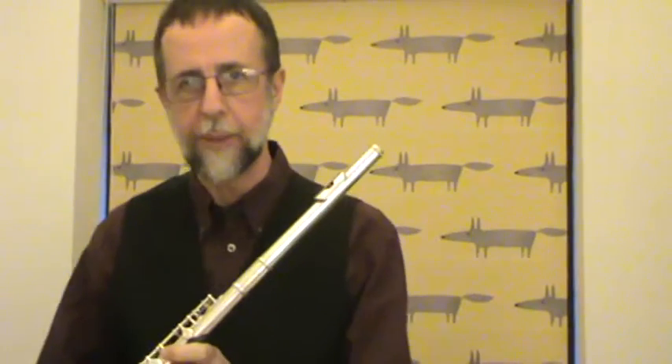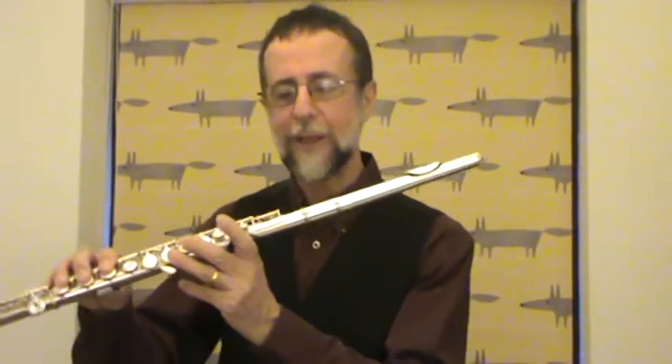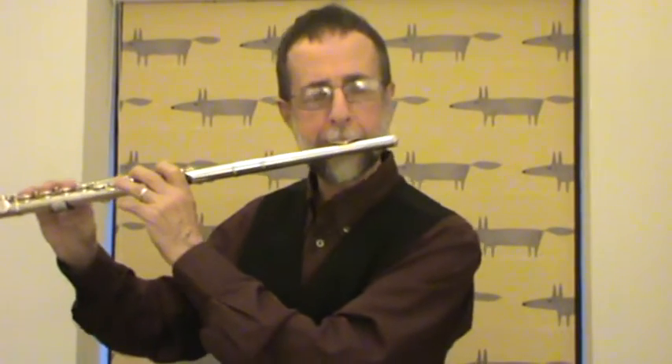My tutor has also taught me an exercise, which is to play low D or E — I'll do this with D. Although with D there is finger movement as well from lower to middle register, you just play: low, middle, low, middle, low, middle consistently until you get the variation right. And as with all things with the flute and any musical instrument: practice, practice, practice. [plays the exercise]